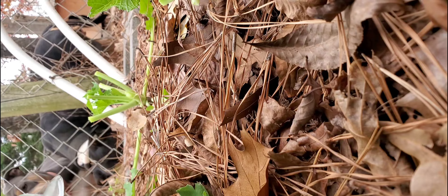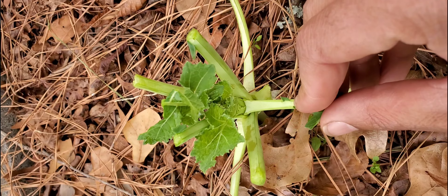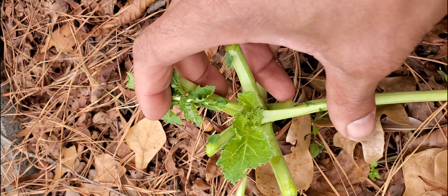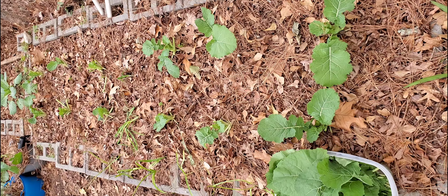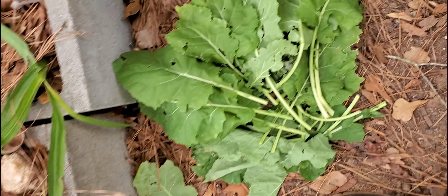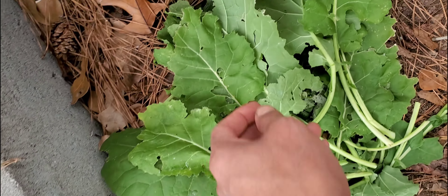Another way you can harvest is to simply grab the plant like this. Look right here where the crown is and make your cut here. This way you still have the crown of the plant in the center and you can harvest three to four more times from the same plant before the spring.